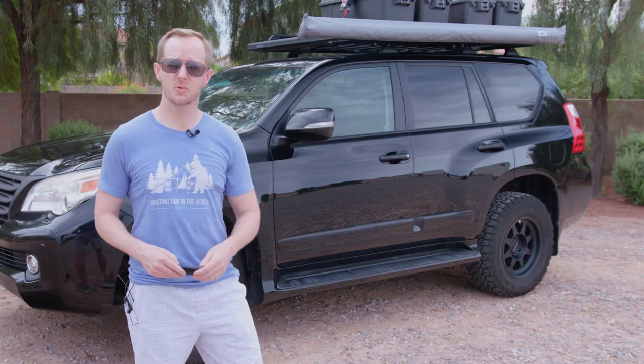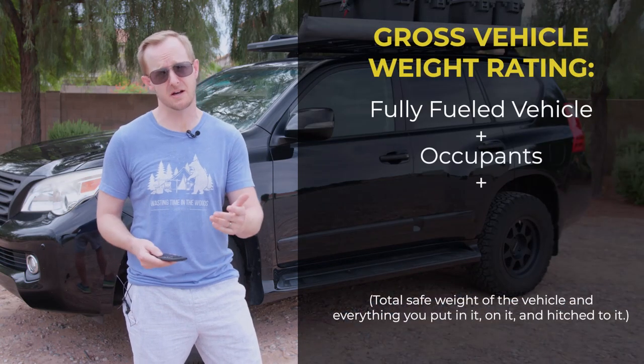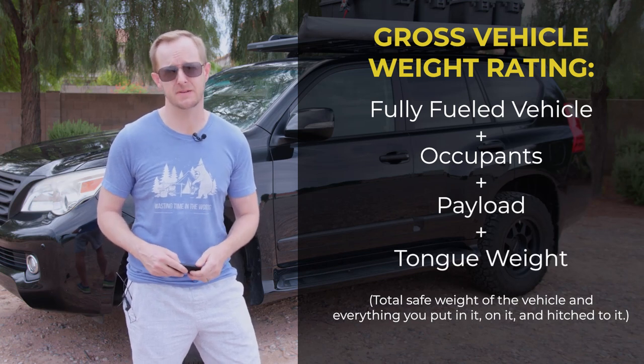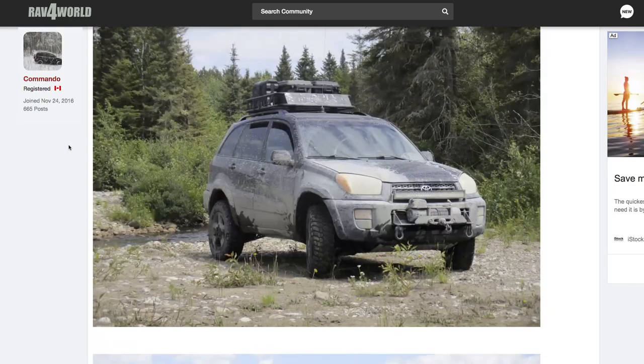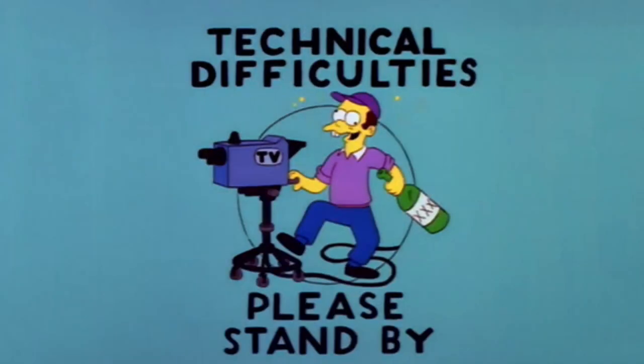What is the gross vehicle weight rating? Well, it's the maximum safe weight of your fully fueled vehicle plus all its occupants, payload, and trailer tongue weight as defined by the manufacturer. It's also the first thing that every overlander decides doesn't really matter all that much when they're spending their stimulus checks on bumpers and winches for the family RAV4. Getting the new rack forced me to reevaluate how I load up and my priorities in life. That led to a slimming down of both my aspirations and the amount of crap we drag out on the trail every year.